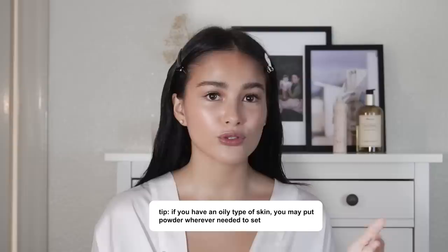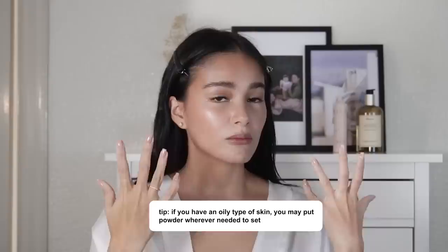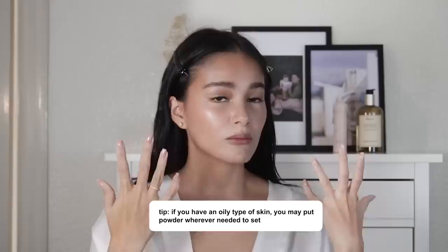If you're the type of person who has oily skin, you may want to put powder on top of the cream products that we used — your powder contour, your powder blush, or powder everything. You can put powder on top of your products if that's what suits you best. If like me you like to keep it dewy and glowy, I'm just going to set my T-zones with powder. The powder I'll be using is Charlotte Tilbury's Airbrush Flawless Finish.